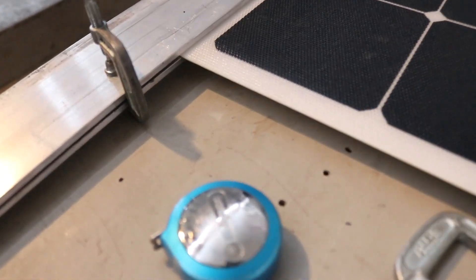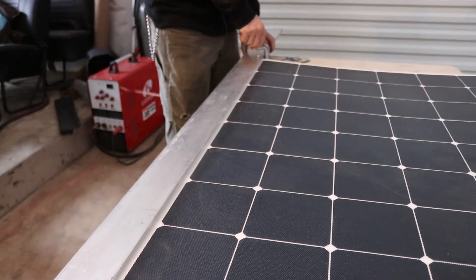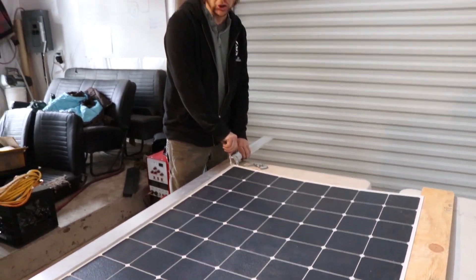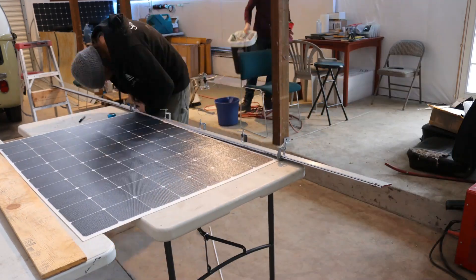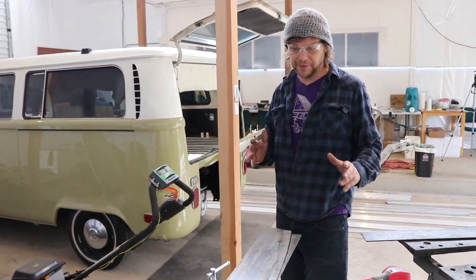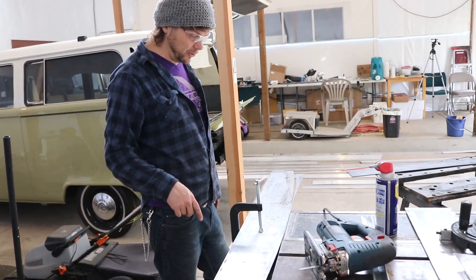I'm measuring our distance and being very meticulous with a razor knife so as not to accidentally cut off too much or too little. It's a quick job, but these panels are really gorgeous. I'm cutting out my first aluminum cross-section, which is going to be the curve of the top of the panel array.